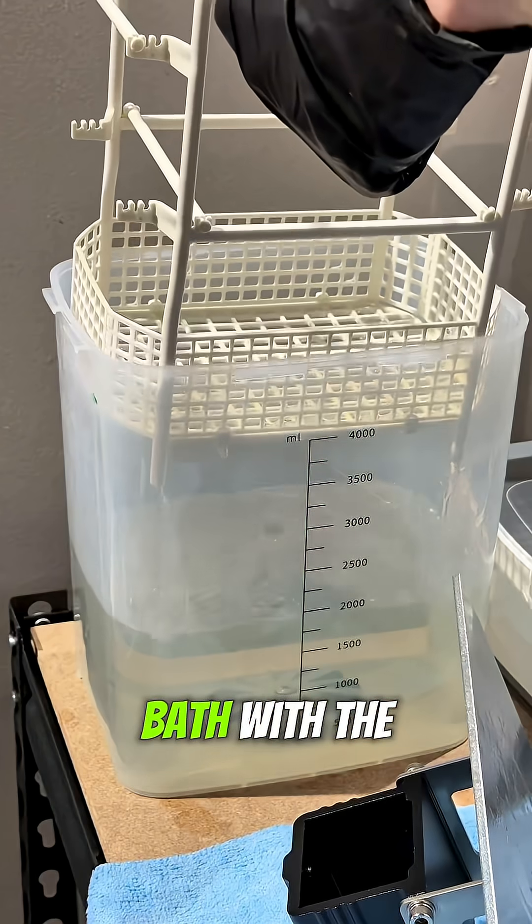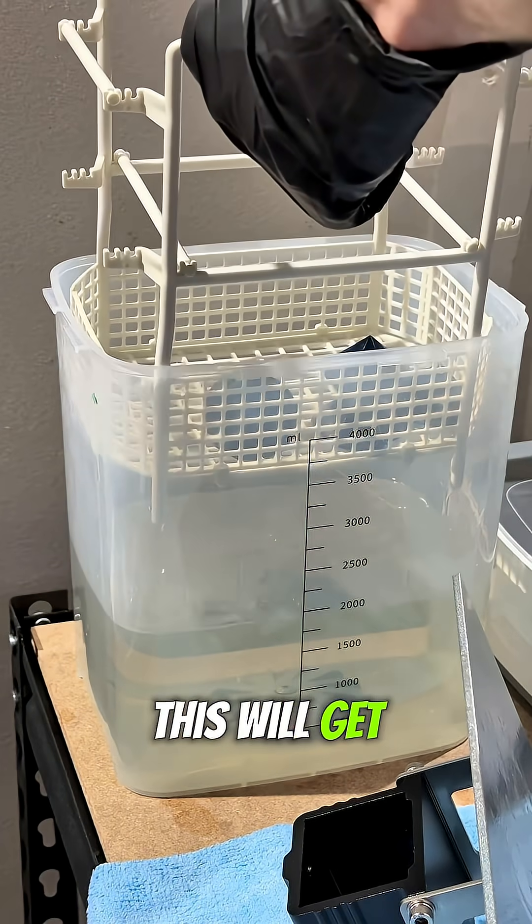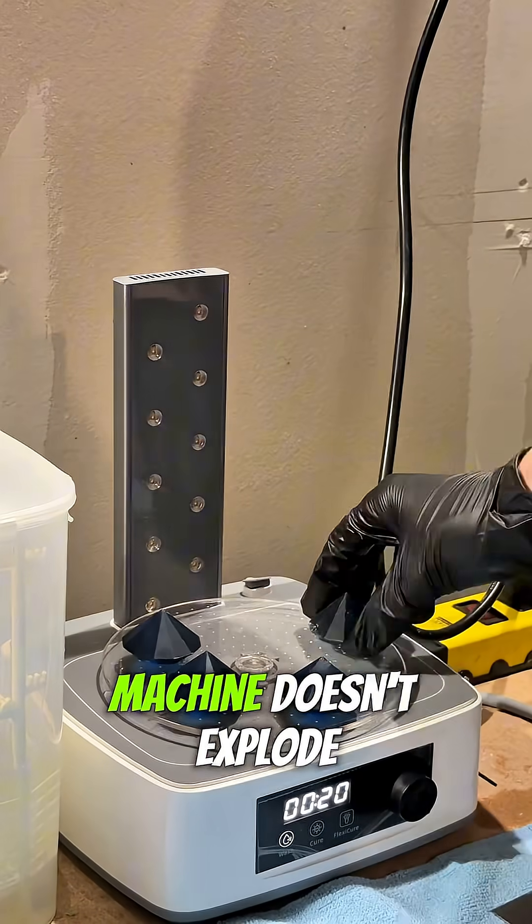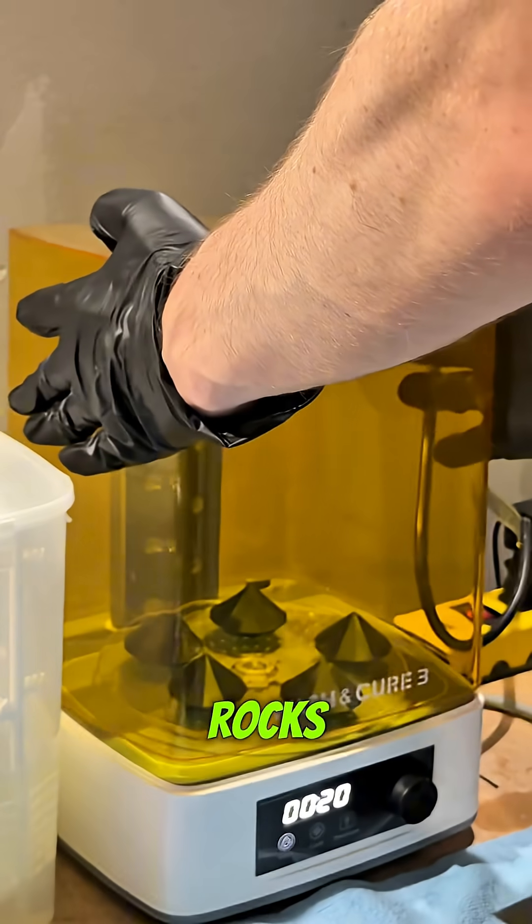However, they need another bath with the 99 proof isopropyl. This will get off any other resin. When they are done, you got to dry them so the curing machine doesn't explode them like pop rocks.